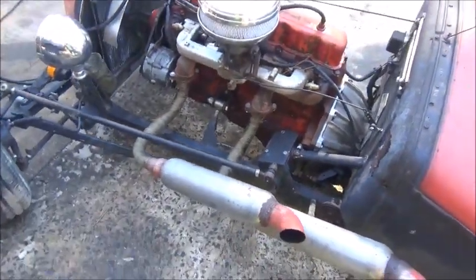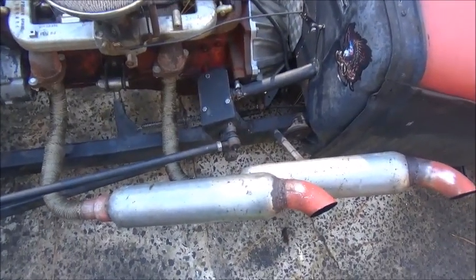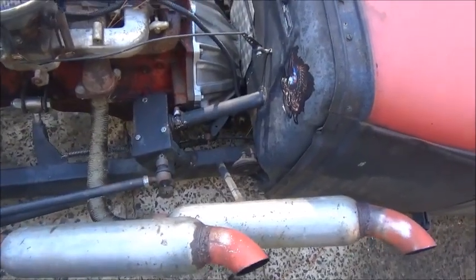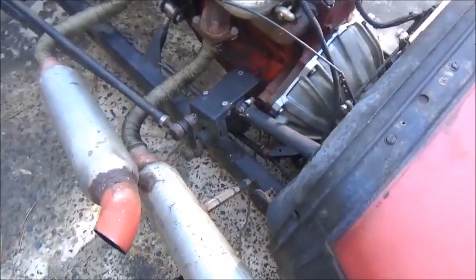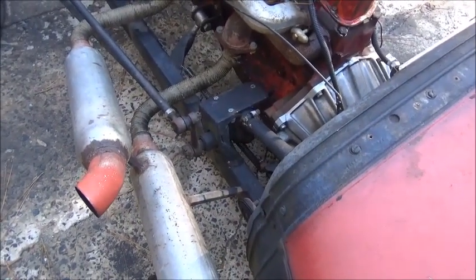Hey folks, Jonathan here. Figured I'd try to do something with the steering on this little rat rod. Not sure what I'm going to be able to do, or if I'm going to be able to find a box that's going to fit in there. I did pick one up from Aaron, a buddy of mine, but I don't know if it's going to work or not — we're going to see.